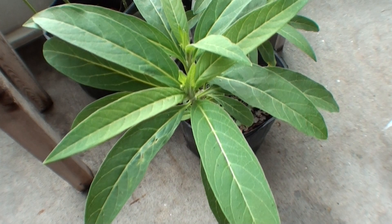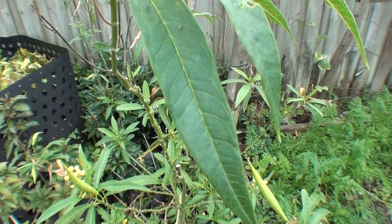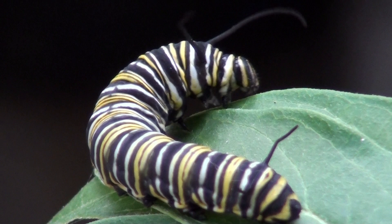This is tropical milkweed and you can see there's a caterpillar on it. There's a parasite called OE that lives on it, and if you don't cut it back it continues to grow on the plants. The monarchs eat the plants, then the parasite makes the monarchs sick.